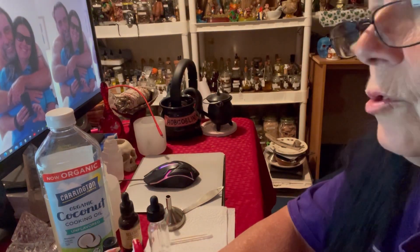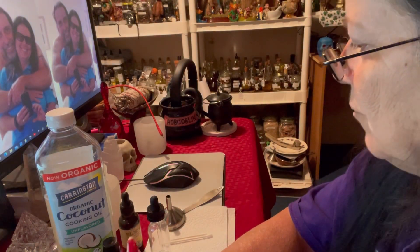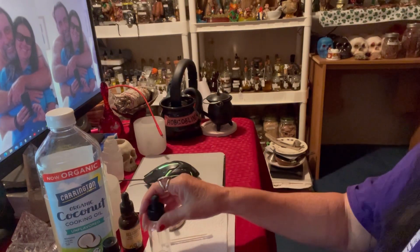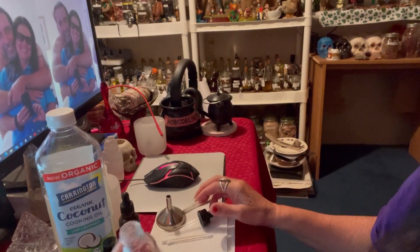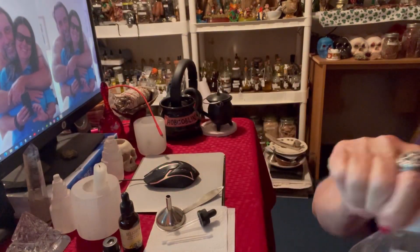I'm going to show you how to make a homemade recipe for the fever blister, because I don't go running off to the store. If you don't have the products and you want to do that, feel free to. I have the products so I am going to make it. I'm going to use a one-ounce bottle and pour one ounce of organic coconut oil.